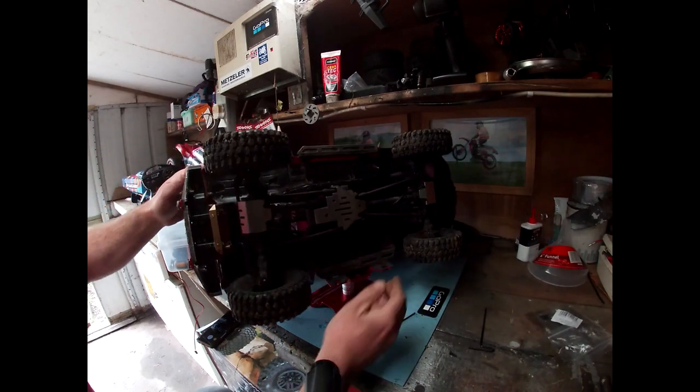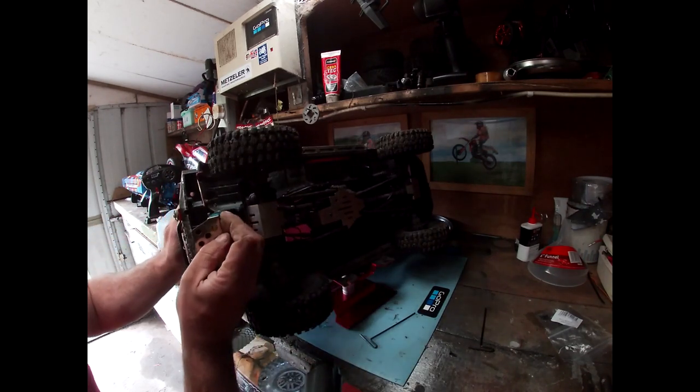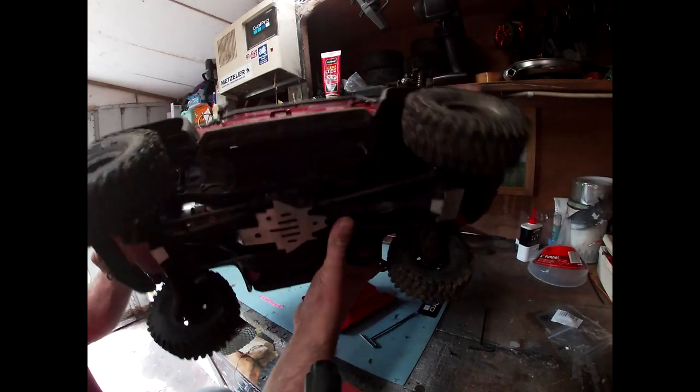Right, and finally I'm just going round here — got the bash plate to put on at the front here, which is absolutely manky, so I apologise.